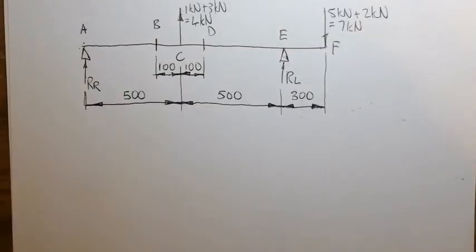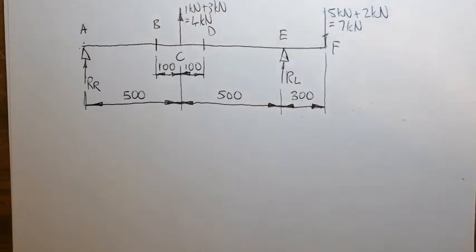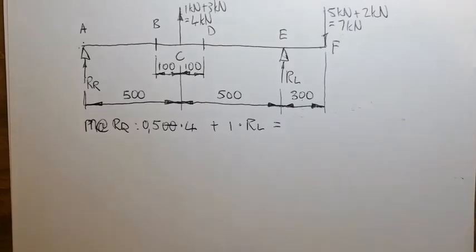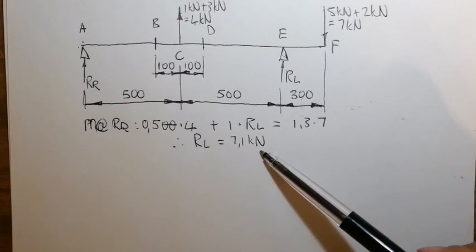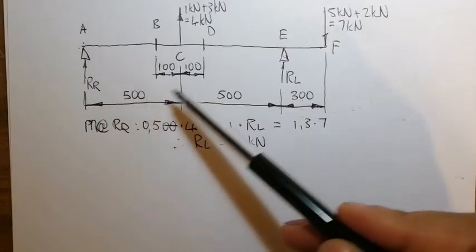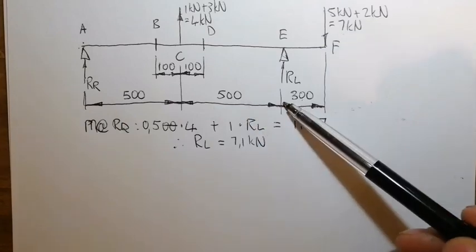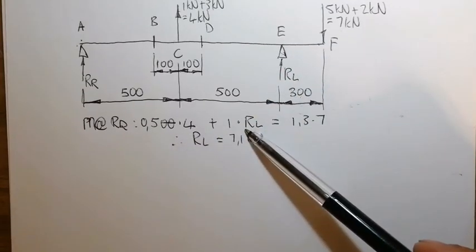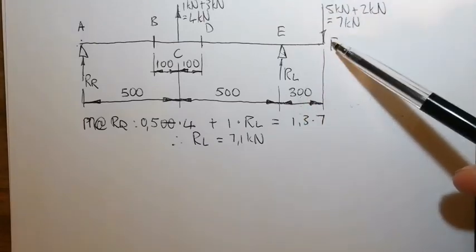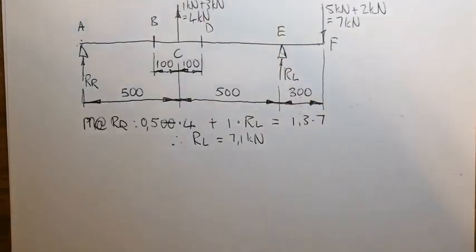First, we need to calculate reactions RR and RL. We have assumed both are going upwards, but this may change because we have a force pulling upward. Taking moments from RR: we have RL equal to 7.1 kN. Here, 0.5 × 4 upward plus 1 meter × RL upward (both anti-clockwise) equals the only downward clockwise force: 1.3 × 7, giving 7.1 kN.